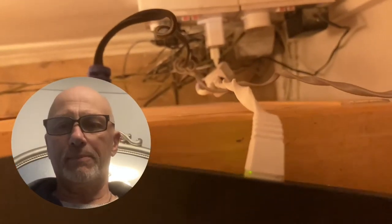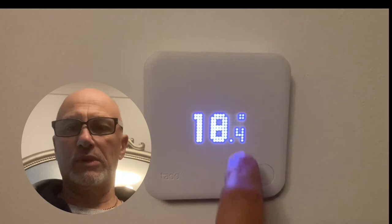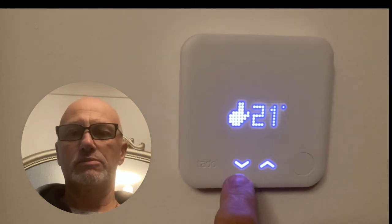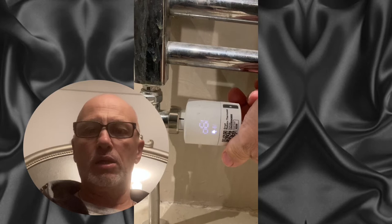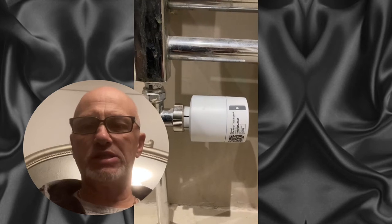The internet bridge goes into the back of the router. The power cable, which looks like it's USB-C, goes into the internet bridge. The cable is quite short so you've got to be aware of that when positioning your router and the internet bridge. This thermostat is quite useful — I've got it in the main room where I spend most of my time. This is a bathroom thermostat on the radiator, a smart thermostat, and you can see me adjusting the temperature on it.